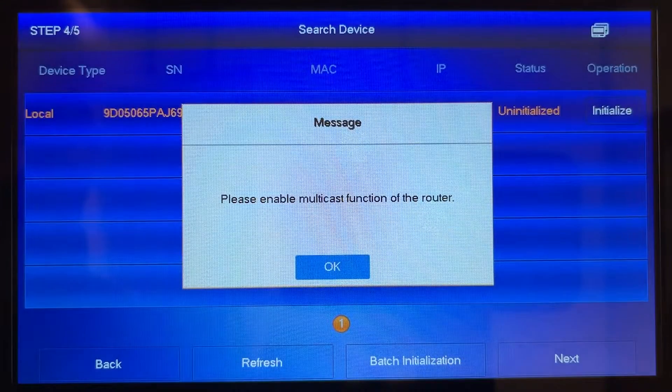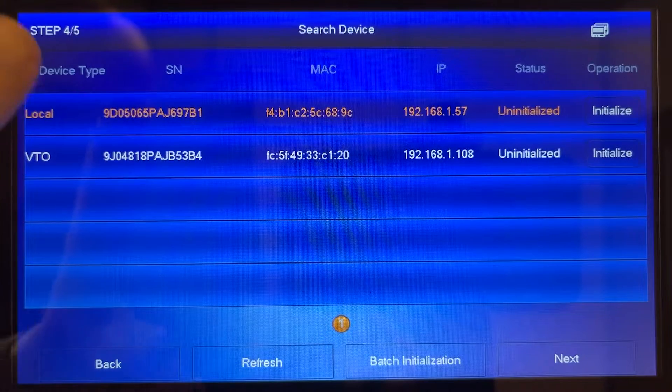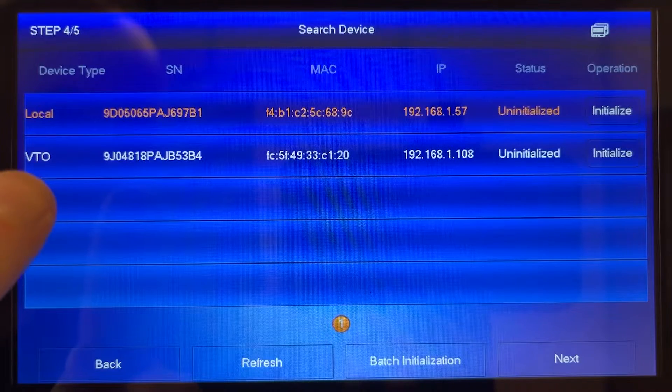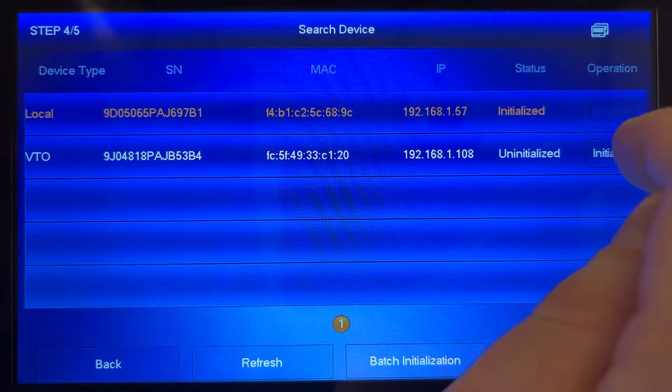Then press ok and this will take you to the search device screen. On the left you'll see options for local, the indoor monitor, and VTO, the outdoor station. Press initialize here on the right for both and they'll be marked as initialized when done.